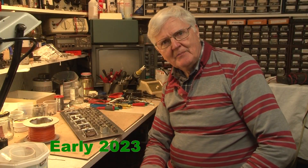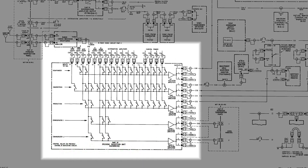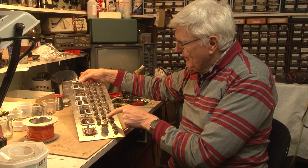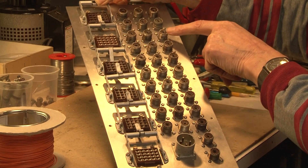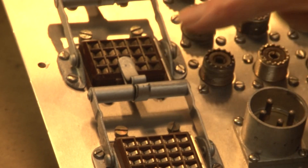This is the back panel for our matrix that we're having to construct, as the original one is long since lost. It has on it the video inputs and video output connectors, and also connectors for control and out again to indicator lamps.